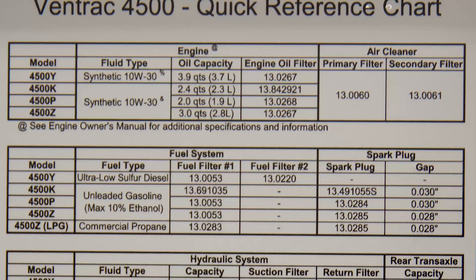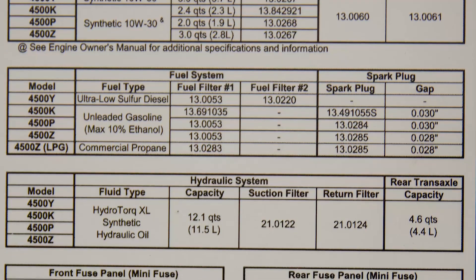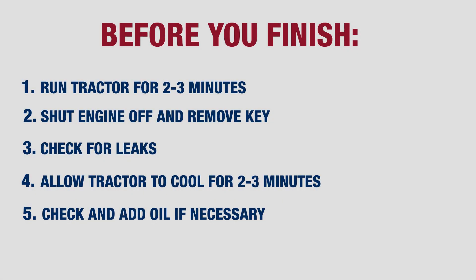Each engine is different. Make sure you refer to your owner's manual for your specific engine type. Go ahead and run the tractor for approximately two to three minutes, then shut the engine off, remove the key from the ignition, and check for leaks.